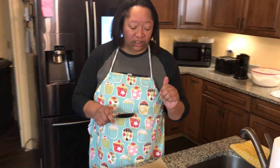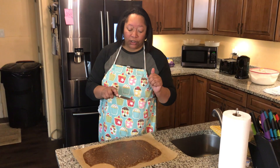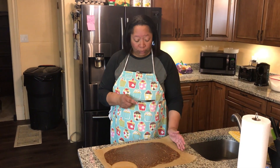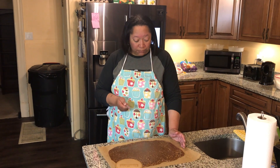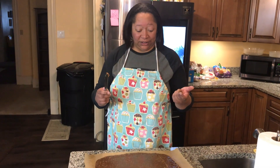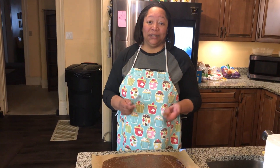If I make this again, I will use light brown sugar and heavy whipping cream instead of the substitutions. Good stuff. God bless, thank you for watching, stay safe, and see you next time.